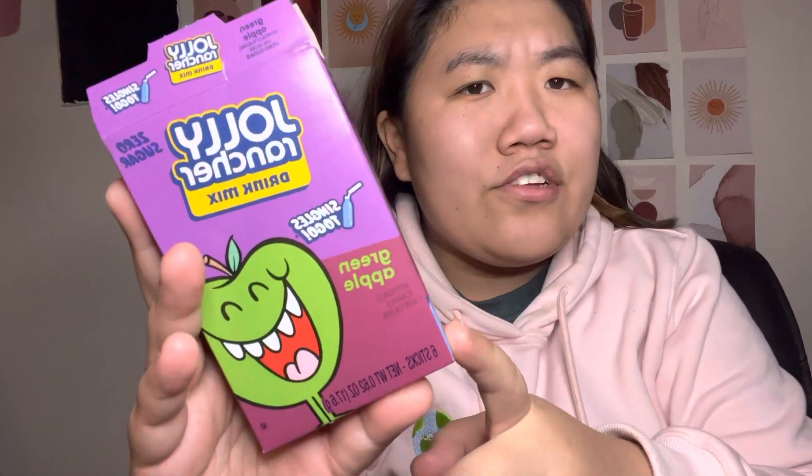So I got this at Dollar General. I'm not entirely sure where else you can get it — probably Dollar Tree, Walmart, something like that. But basically what you do — this is the recipe for a caramel apple water. And from Dollar General, this was like a dollar fifty or something like that.